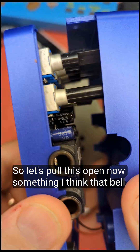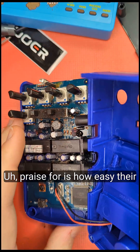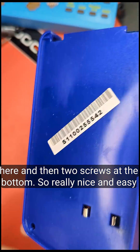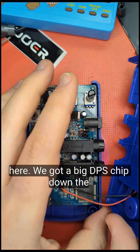Let's open this up. Something I think Bell Ranger doesn't get enough praise for is how easy their pedals are to open — you've only got two screws at the top and two screws at the bottom, so really nice and easy.